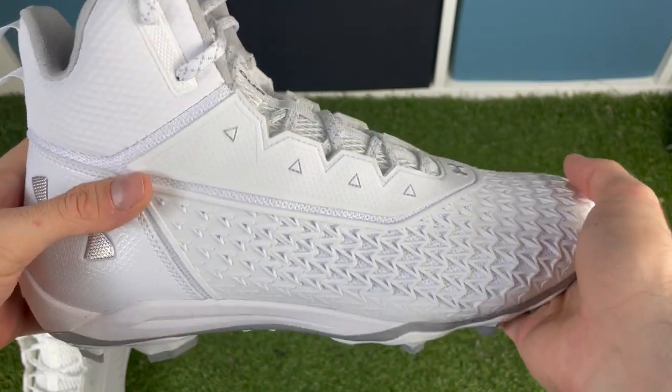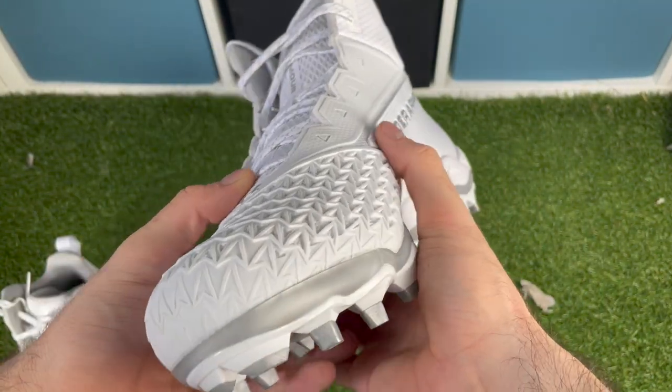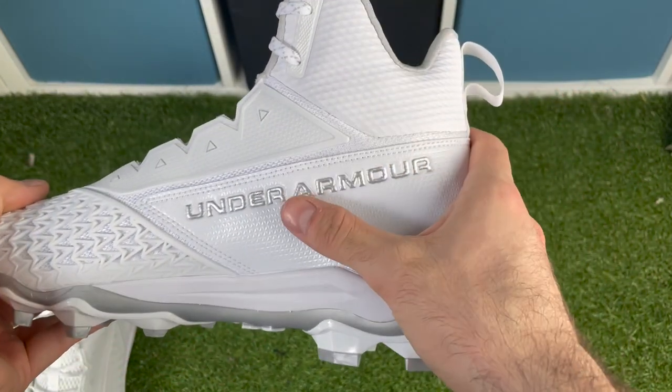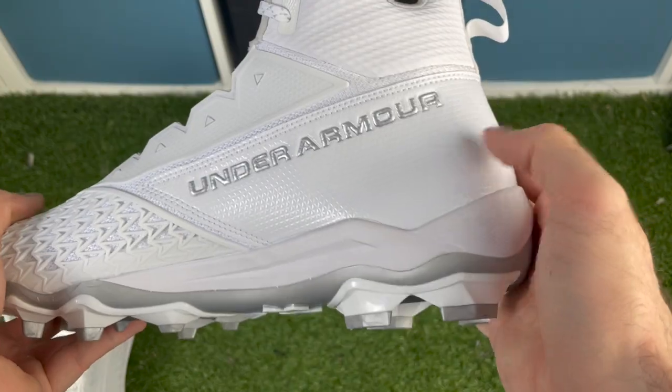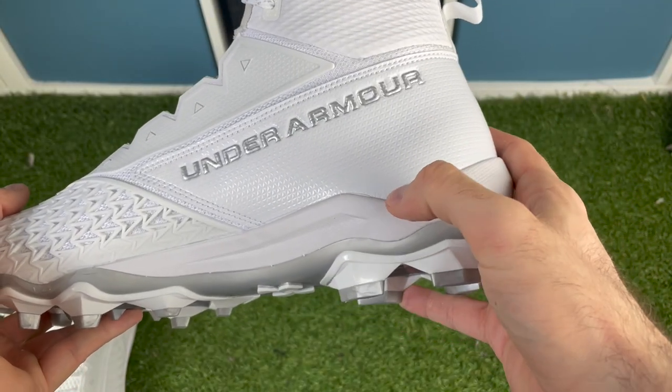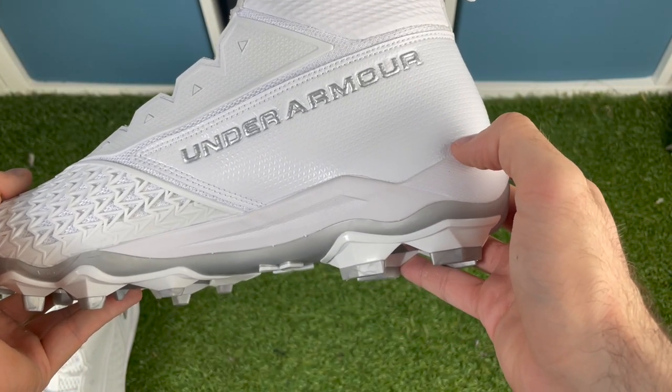It feels like most of the weight is kept in the traction plate, so it feels really heavy at the base. These weigh 19 ounces, which is on par with most other dedicated lineman cleats. If they changed up the traction plate in the future and got a little weight out, they'd be a super lightweight lineman cleat. One thing to mention: they kind of made it look like they added a midsole, but they definitely didn't. So when you're jogging heavy, you can feel the studs through the bottom. Long term, I'd recommend getting some kind of insole.